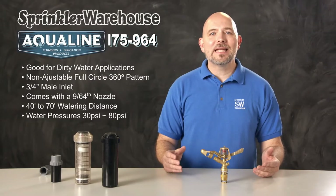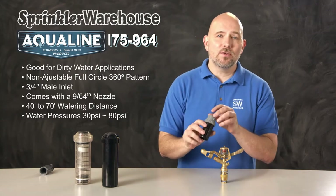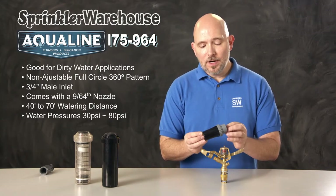It's best to do that using an inline pressure regulator. For example, this is a Hendrickson pressure regulator. They come in various pressures — don't choose one that goes below 30 psi, because you'll need at least 30 psi for the rotor to operate correctly.